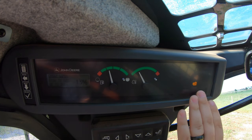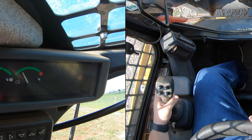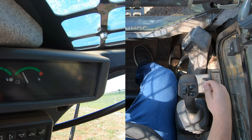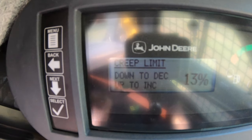Next, how do we disengage creep mode? We have a trigger on the left-hand joystick — we simply pull that trigger and that disengages it. If we want to re-engage creep mode, we simply pull back one time on our rocker switch and that puts us back into creep mode.